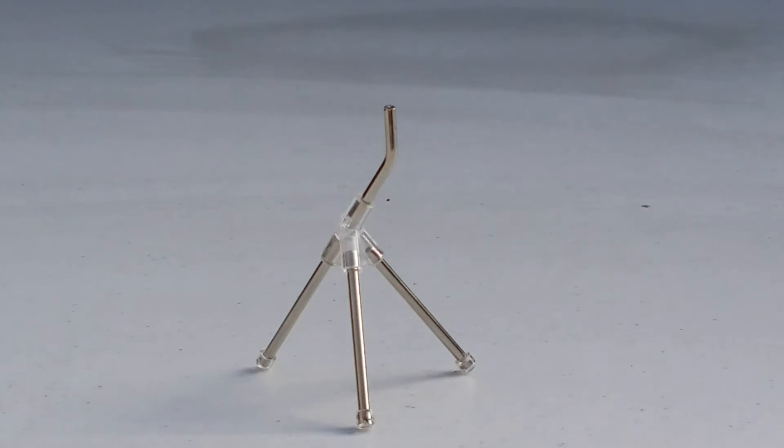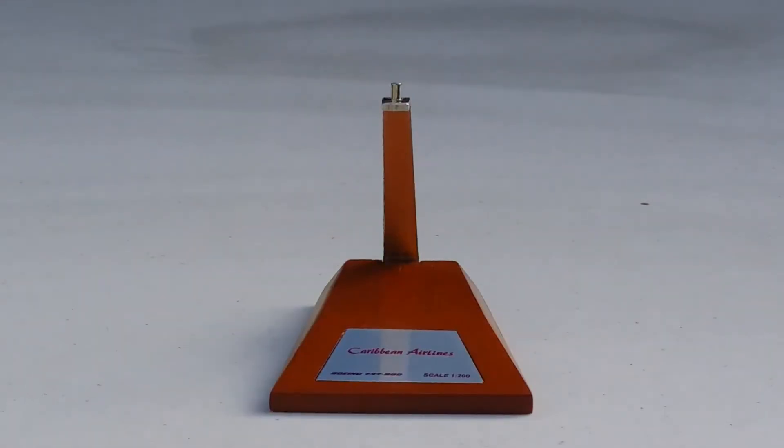We're gonna start with the first one, which is the tripod stand, used mostly on the Gemini Jets narrow body models. I already told you my opinion on this tripod stand — it's just straight garbage. I just hope Gemini Jets does away with this one. If some of y'all like this tripod stand, more power to you, but I hate it.